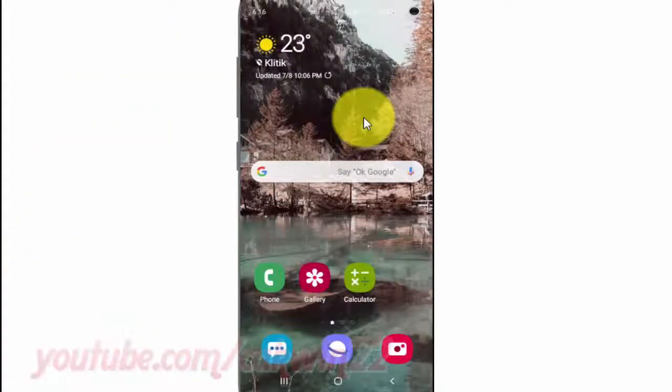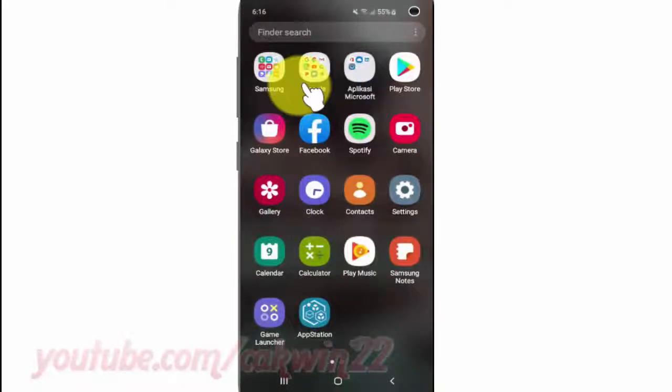To sync Google Play Movies and TV in Samsung Galaxy S10, open settings. From a home screen, swipe up or down from the center of the display to access the app's screen. Tap settings.